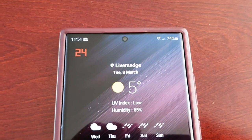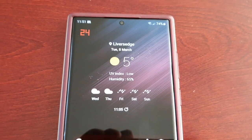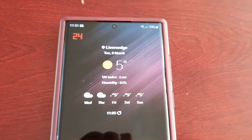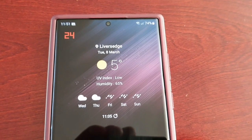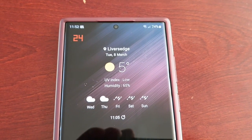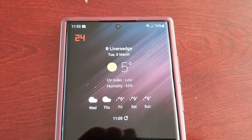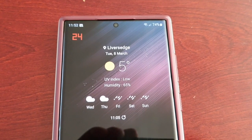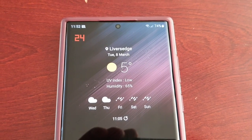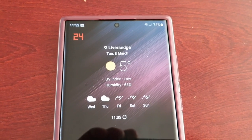But with the S22 Ultra it's not going below 24Hz no matter what you do, and to be honest I'm quite disappointed — in fact I'm furious. When you've paid a lot of money for a phone and they're advertising and telling you it can drop to as low as 1Hz to help with the battery life, and they're creating a hype about it, of course you're going to be disappointed. Samsung made a big deal about how it can drop to 1Hz from 120Hz, and they've not fulfilled that promise.